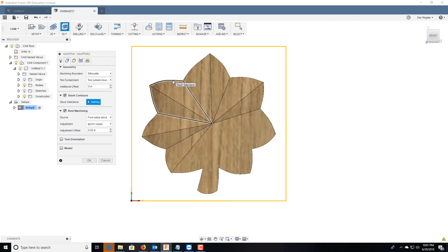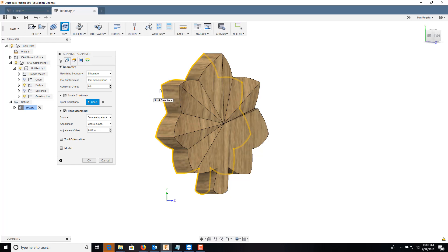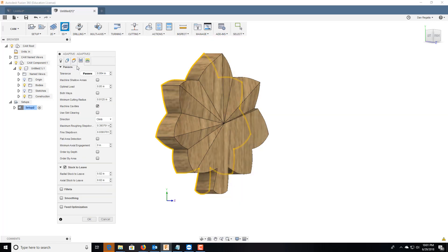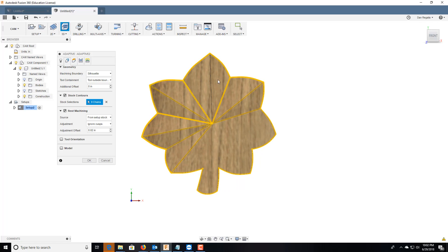For the machining boundary on the adaptive clear, we want to keep this to a silhouette, and I don't want it to go beyond that silhouette. Heights are fine. For geometry, I'm going to go in and select everything I want cut — doesn't matter if it goes over, as long as our cutting surface is all selected we're good. We don't have to worry about rest machining.